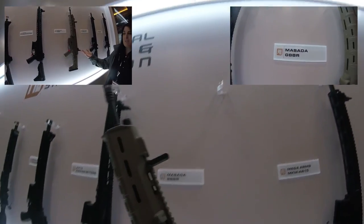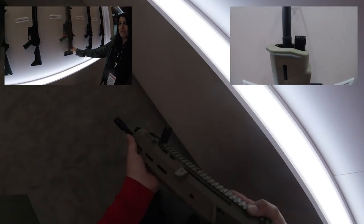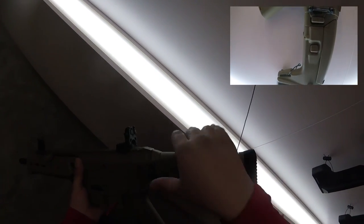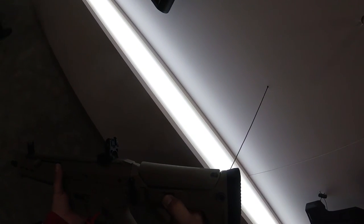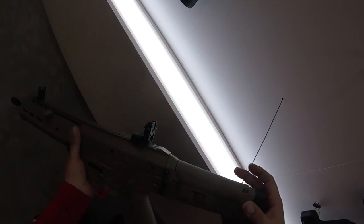With the Masada — you've probably seen the Masada before — they're going to have it in black and tan, gas first, with electric probably after. It has an adjustable stock and adjustable chin rest. I've had the pleasure of working on a couple of these before. They come apart with like three pins. The gas blowback on this thing is awesome. Now they're going to come out with an AEG version too.